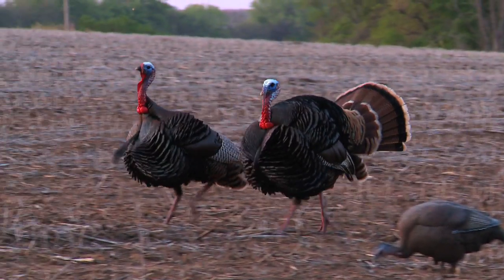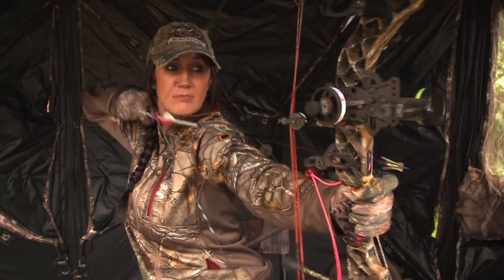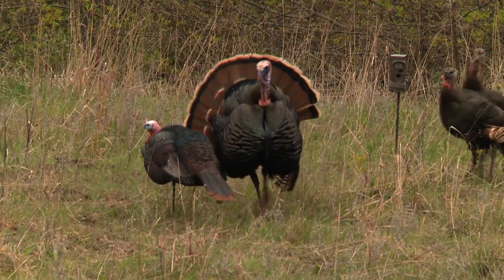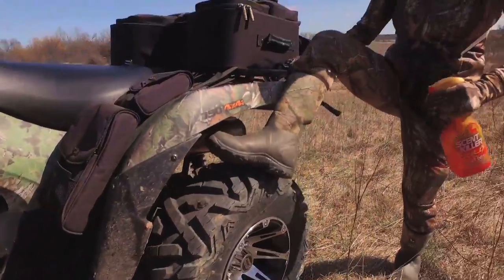When springtime hits, I cannot wait to get out turkey hunting. I absolutely love it, but I've also learned little tricks along the way that can make a huge difference. Now one of those tricks is spraying down before you go out turkey hunting.